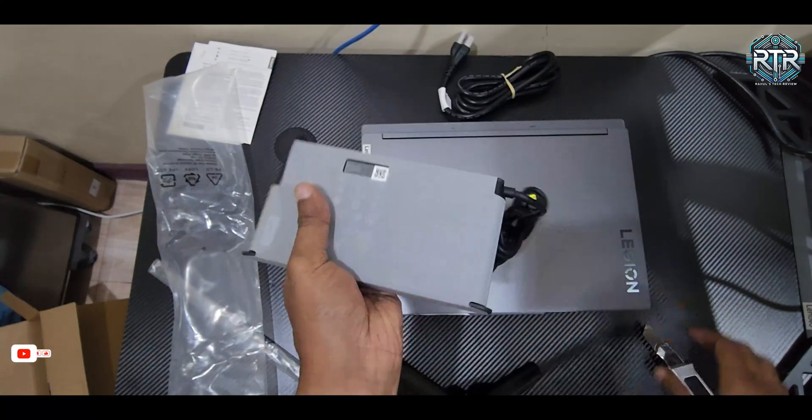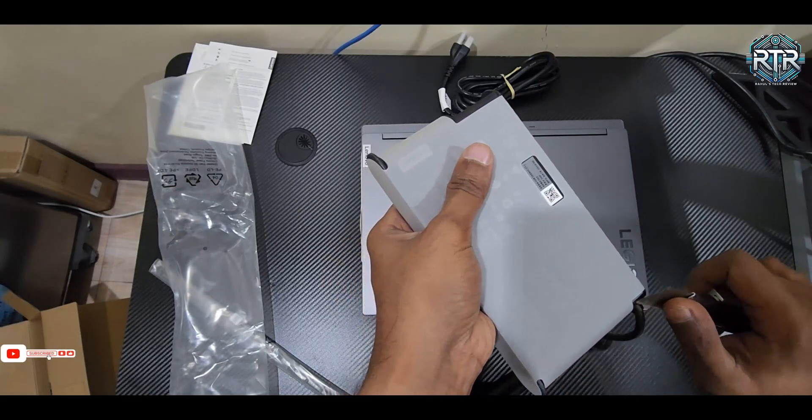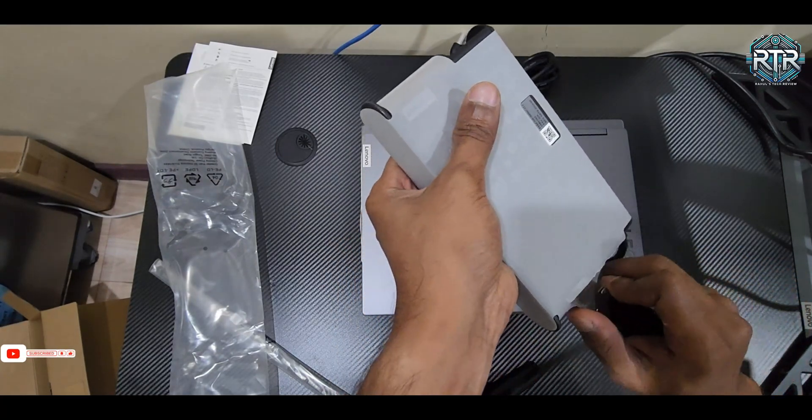Alongside there's a power adapter with a charging cable. The adapter is designed for high wattage, ideal for powering up both the CPU and GPU efficiently.